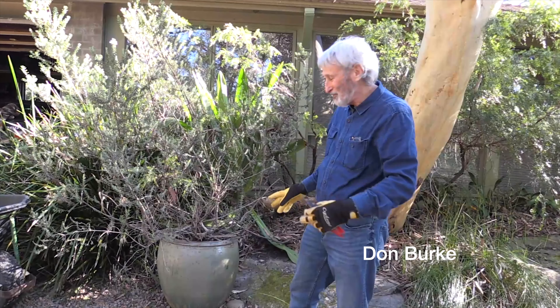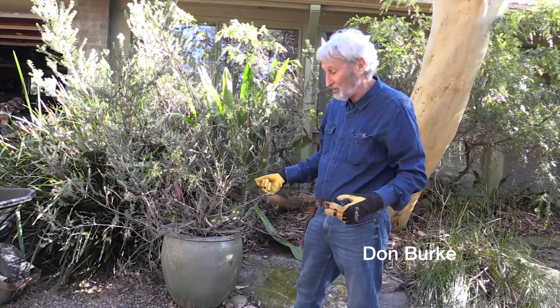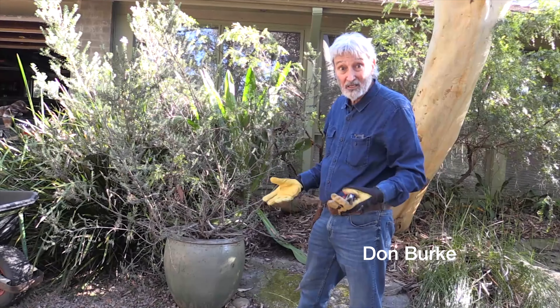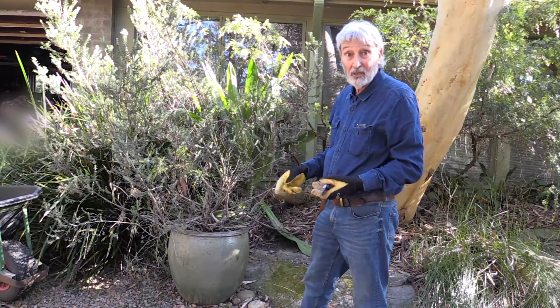This is a classic urn-shaped pot whereby you really can't take this plant out if you wanted to. So if you are going to transplant it or whatever it's going to be, it's either the pot gets smashed or you kill the plant.